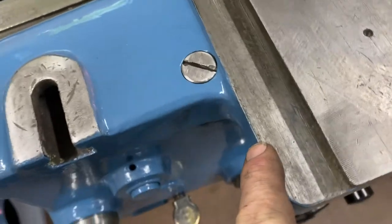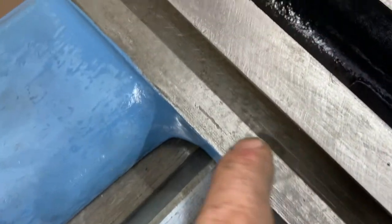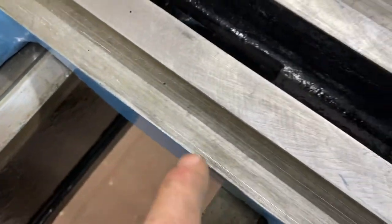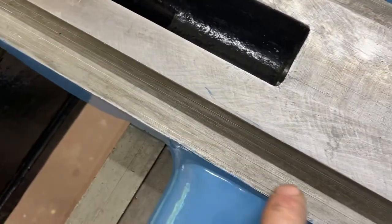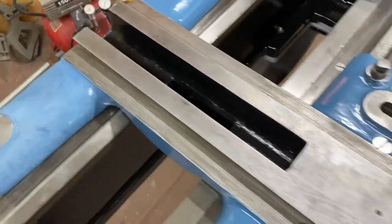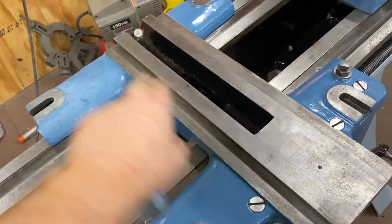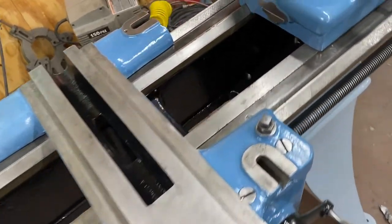I'm not exactly sure why that is — the gears have to be engaged, so I'll have to learn the tricks on that. But boy, this is a big step — a big milestone. If you look on here you can see the scraping marks here and down here, but in this area right here they're worn out.